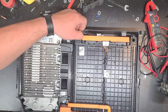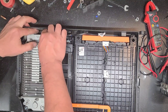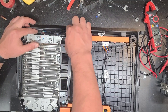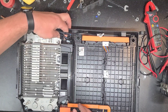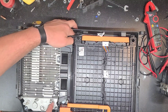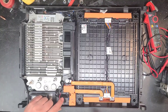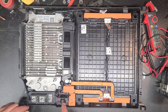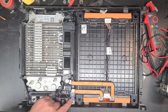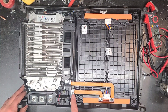On this side looks like we have the BMS leads. This little wiring harness goes over to the fan - that's probably the control. There's also a relay or contactor of some sort and a 200 amp fuse. So we know we don't want to go over 200 amps in or out of the pack - this is on the high voltage side.